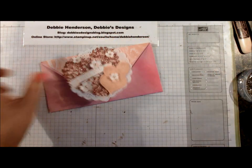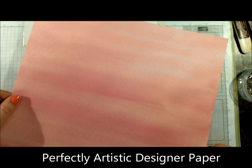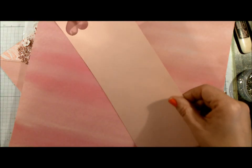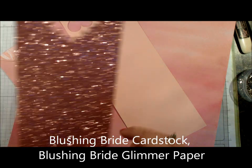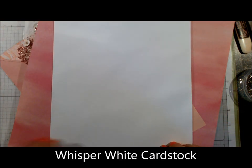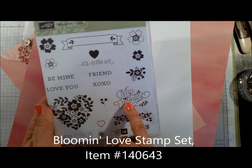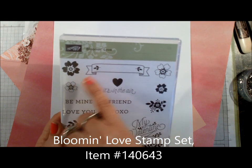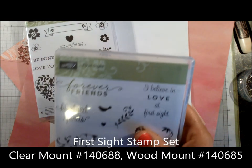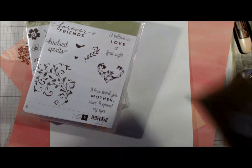Let me show you the supplies we're going to be using. I'm using a 12 by 12 sheet of paper from the Perfectly Artistic designer paper, available to earn for free in the celebration catalog. You're going to need a scrap piece of Blushing Bride cardstock, a piece of Blushing Bride glimmer paper, Whisper White cardstock, and the stamp sets Blooming Love — we're using the My Valentine sentiment, the two flowers, and the banner, with Love You added in the center of the banner.